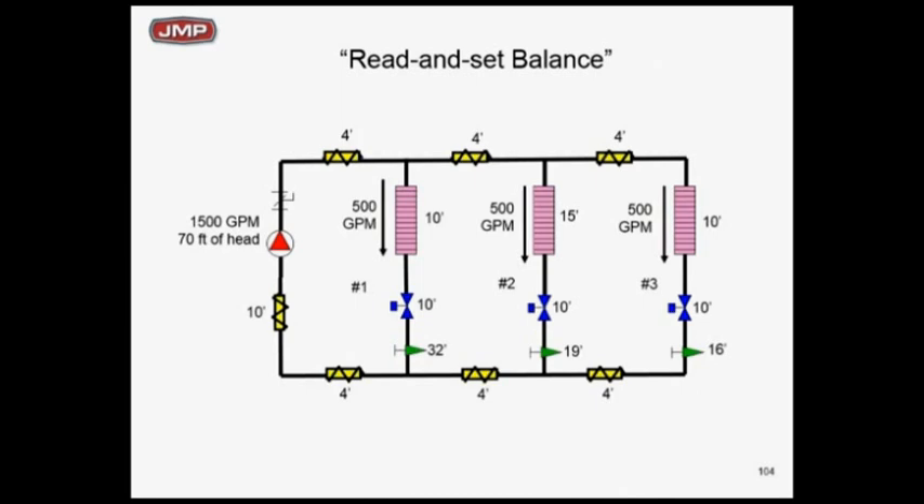We've got 500 GPM at each zone. We've given you the 1500 GPM at 70 feet that was on the plans. Does that look pretty good to you? It's not proportionally balanced. Why? We'd say it's got one-third, one-third, one-third — yes — but why is zone 3 the critical circuit for the pump loop at only 16 feet of drop?